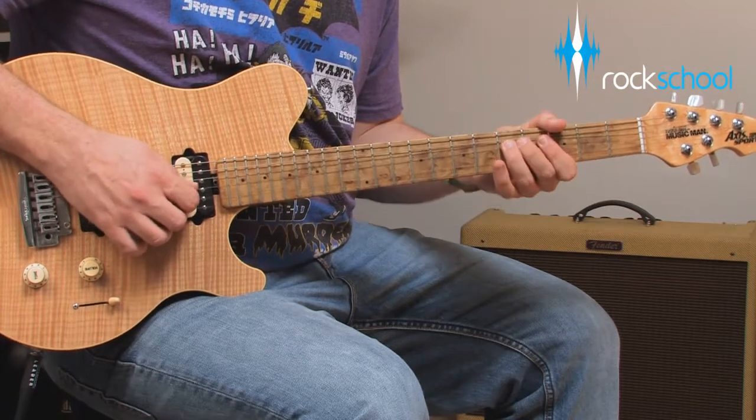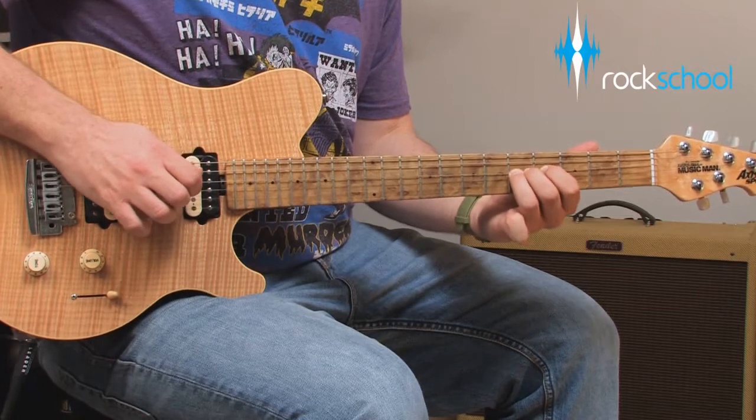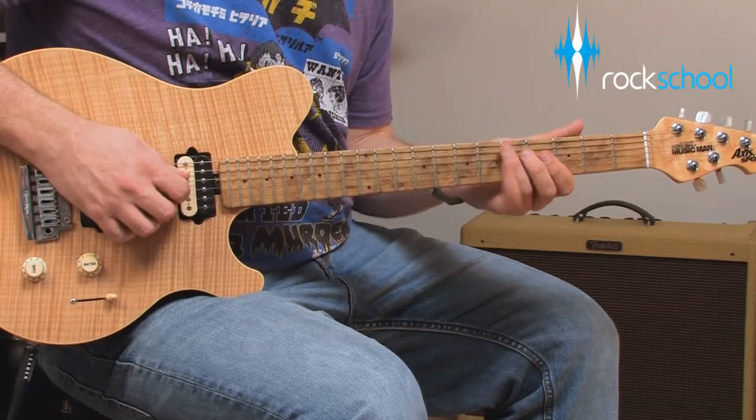You can see a video preview of the new Rock School syllabus at rockschool.co.uk.